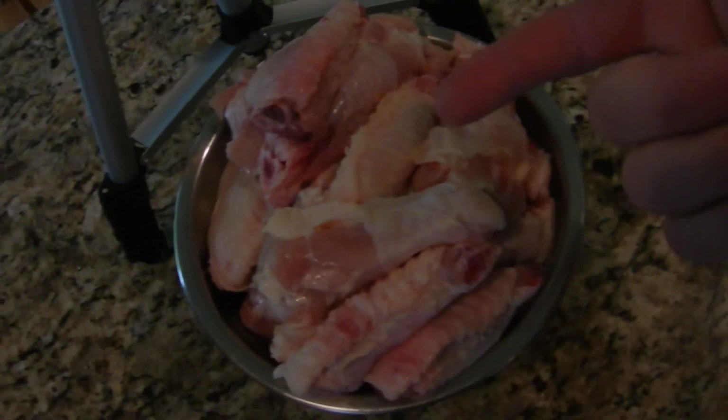Alright guys, we got all those wings separated. Now we're going to move on to our seasonings. I've decided to do two different ones — I'm going to do a Cajun seasoning, and then a classic barbecue smoked wing. Basic, you know. So let's go through the ingredients for our Cajun recipe.